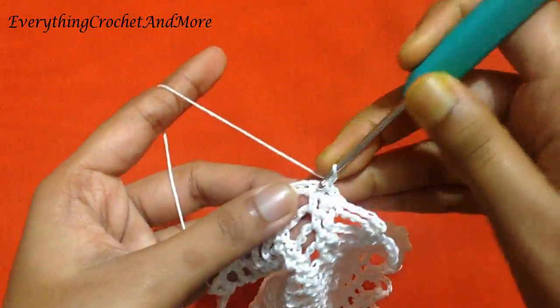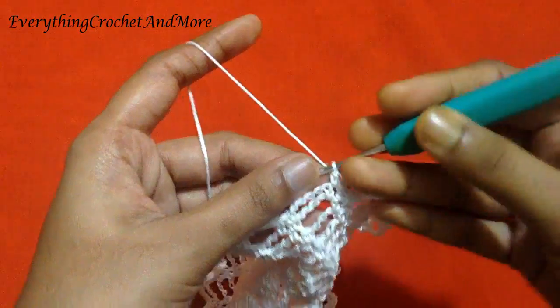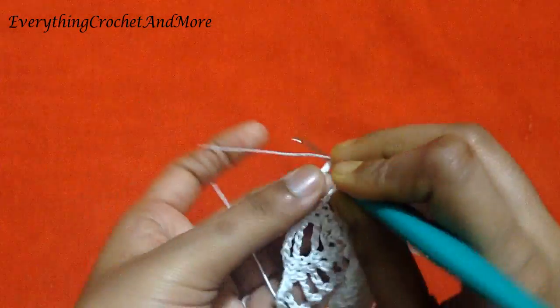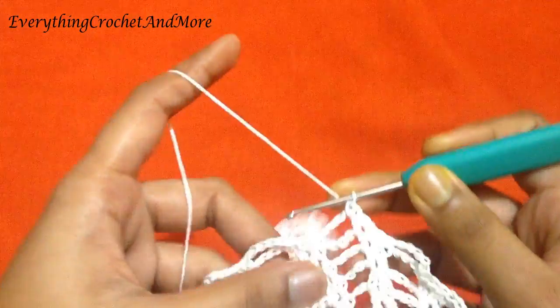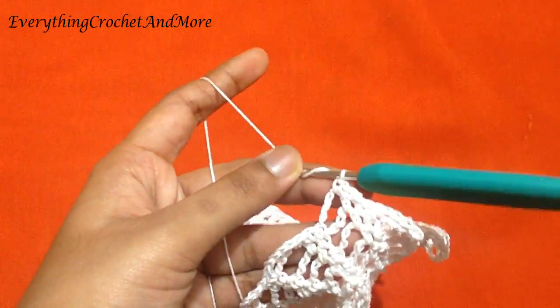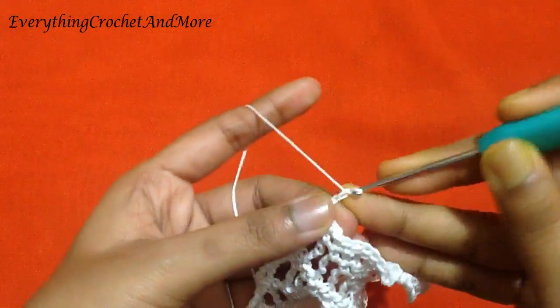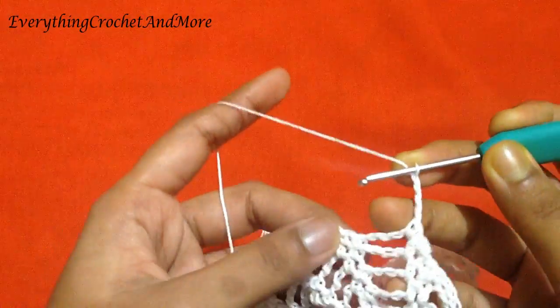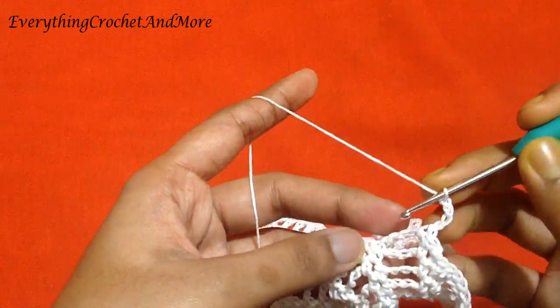Then chain 1 and single crochet on the same stitch, followed by single crochet in the first chain 5 of round 15. Then chain 4: 1, 2, 3, and 4. Four chains done. Now you'll make a single crochet in this.